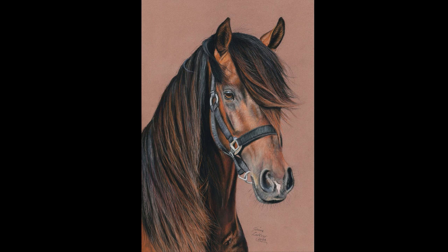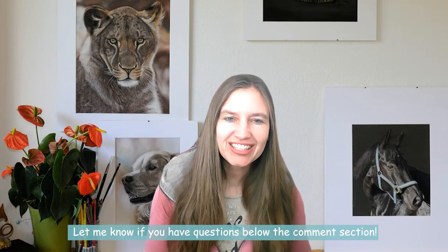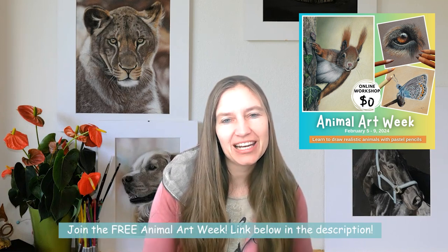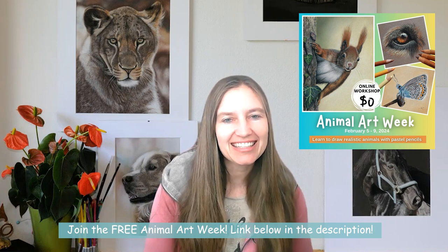If you're interested, join the waitlist — you can find the link below in the description. I hope you enjoyed watching. Tell me below in the comments if you have any questions or thoughts, and subscribe to my channel to see future videos. I invite you to join Animal Art Week, the free five-day online workshop coming at the beginning of February. Join using the link in the description, and I hope to see you in the next video. Bye!